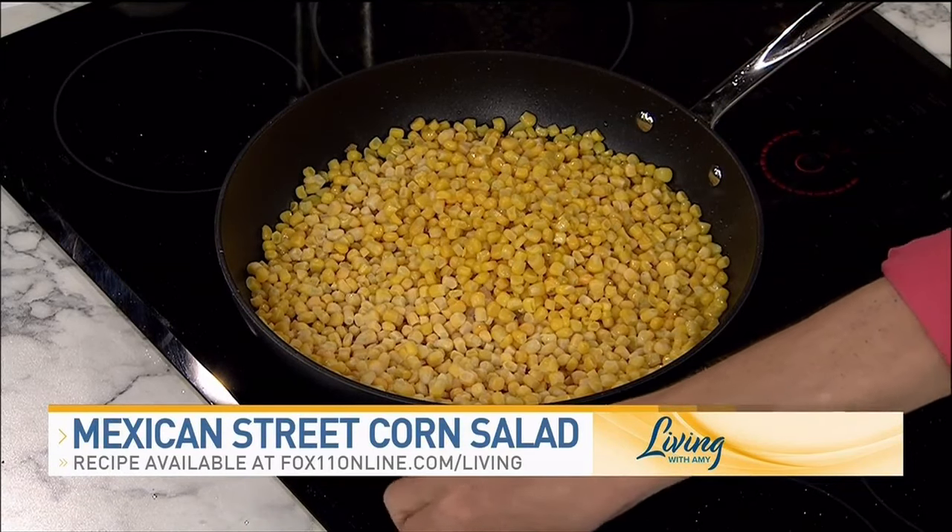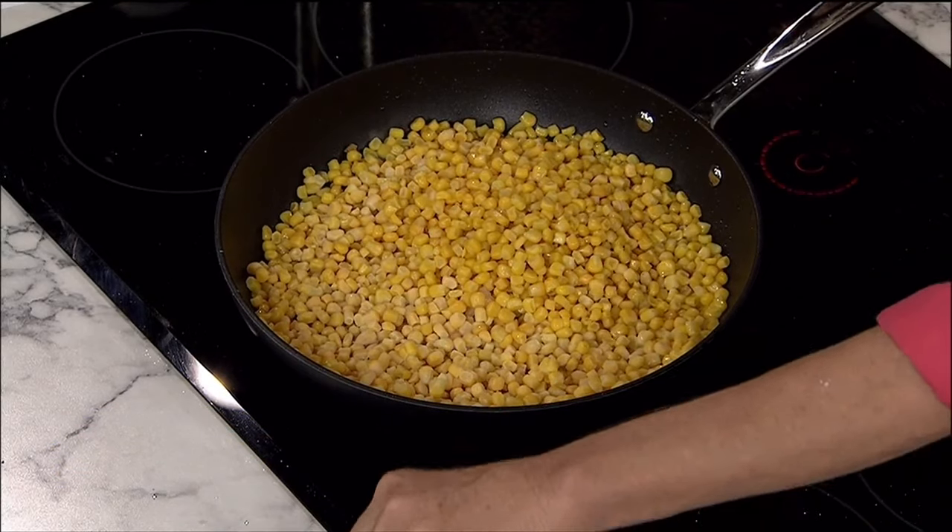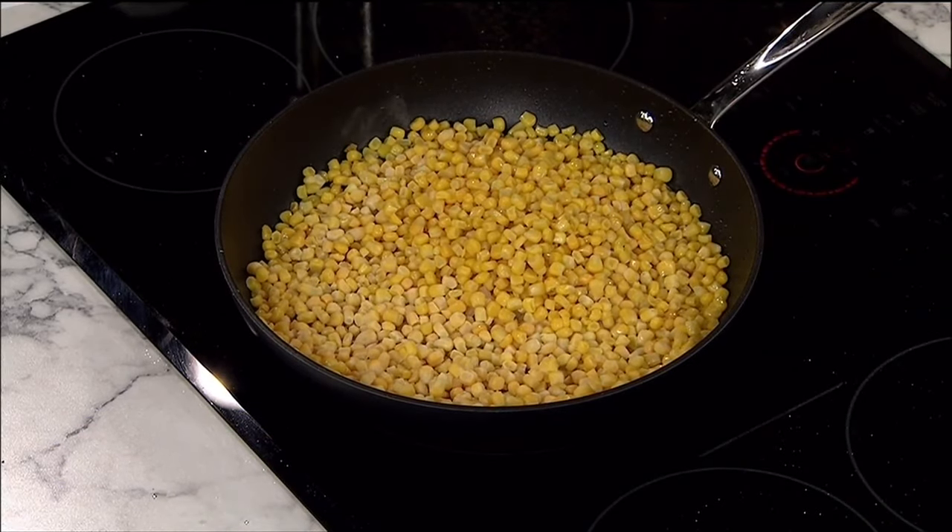If you've got ears of corn, you can take the kernels off or you could grill the corn — same idea. We're just giving it some color and some flavor.